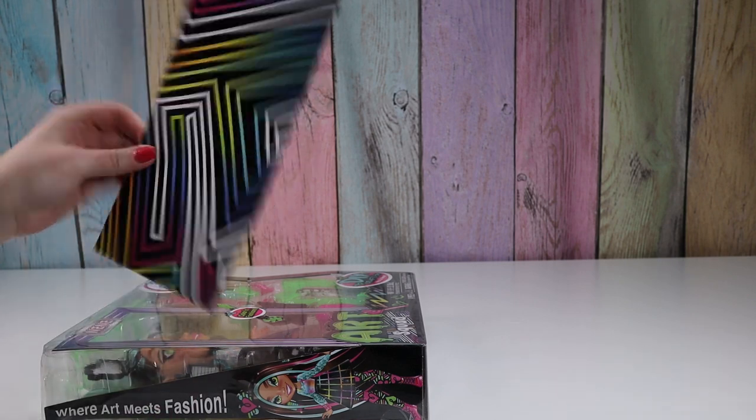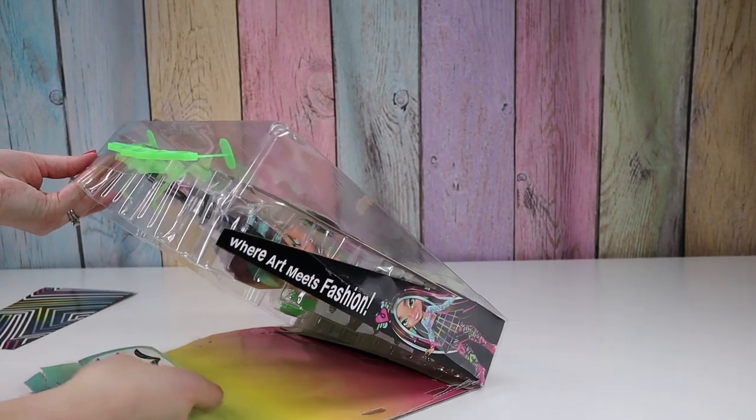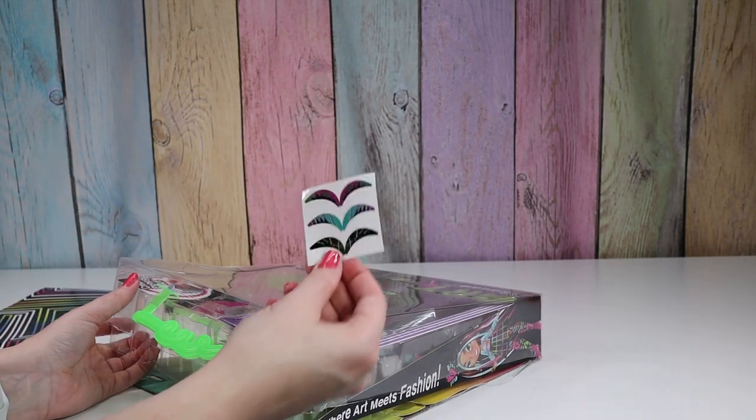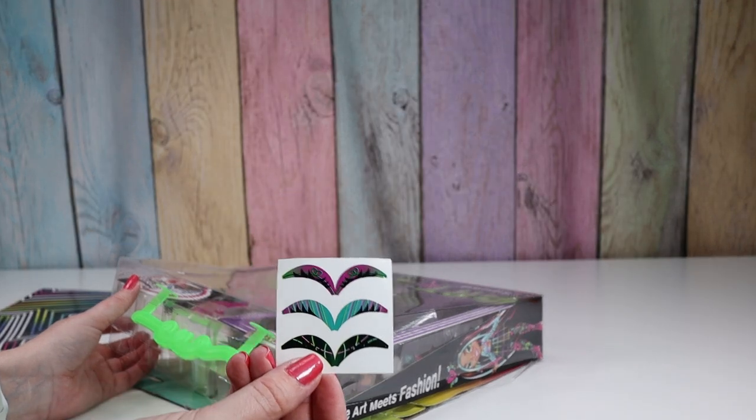So this came off — I don't know if that's to use later. And then under here, oh they're eyelash — they're eyes — they're eye shadow stickers. Cool!